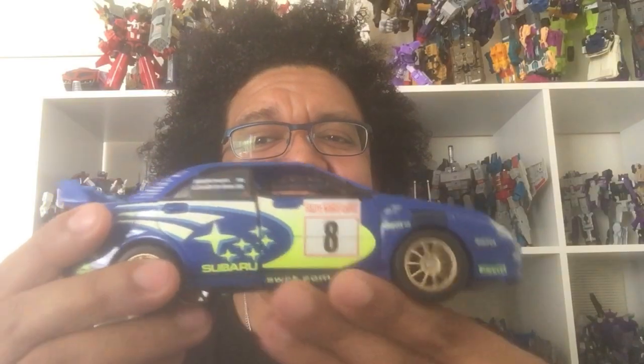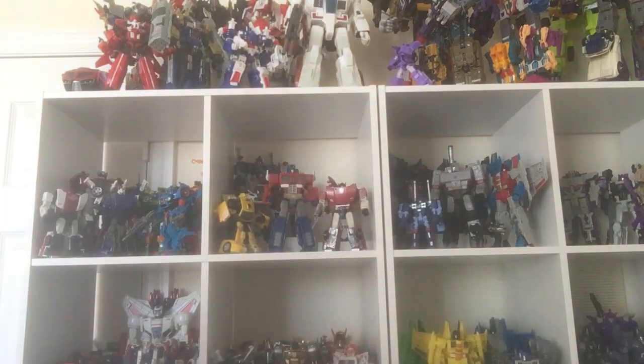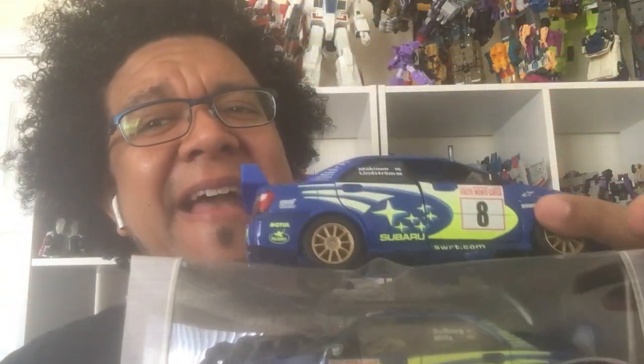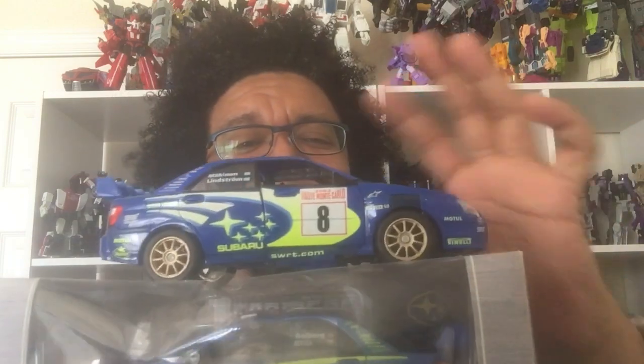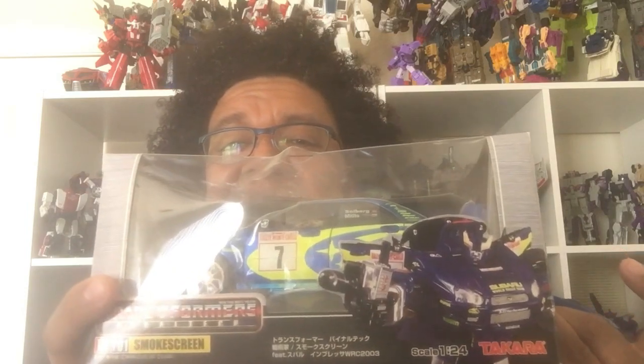Today I'm going to be doing my review on Transformers Alternator Smokescreen. But wait — is that the only one I'm going to be reviewing? No, because I'll also be reviewing BT Smokescreen. It's not fresh out of the package — I opened them up a long, long time ago. But just to show you the differences between Hasbro's plastic version, which is amazing, and Takara's die-cast metal version of Smokescreen.